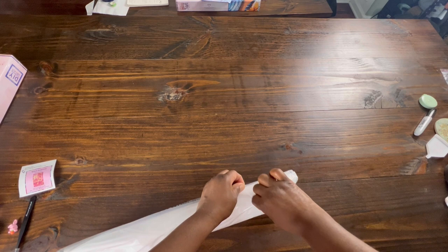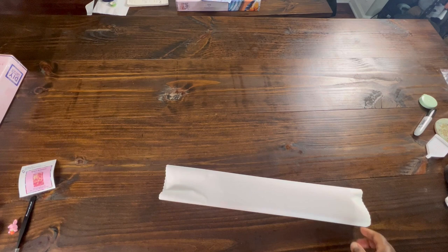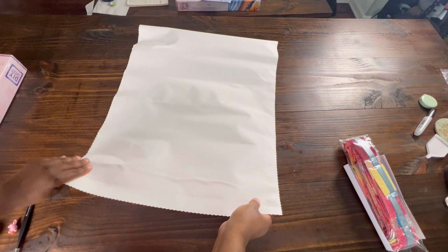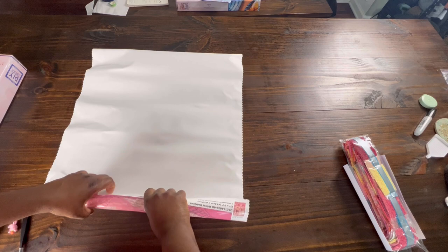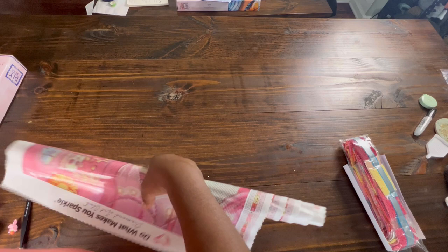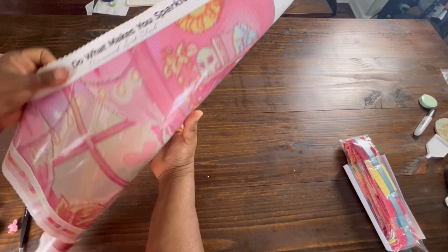So let's get into the good stuff. Oh, that one opened up really nice. Since it's small, maybe I can get this rolled back up without so much struggle. Now this canvas initially came in a mystery kit, I believe.